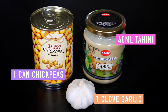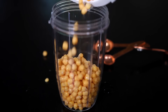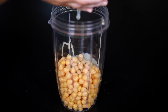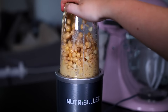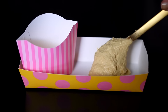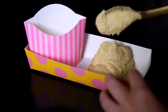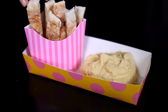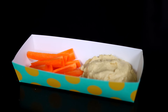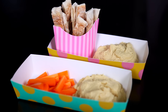Moving on to homemade hummus. You're going to need one can of chickpeas, 40 millilitres of tahini, and one clove of garlic. What you want to do first is boil your chickpeas — I didn't do this and it was a mistake. So boil your chickpeas, then put them in a blender, add the tahini, add half a lemon or as much as you like, add the garlic, mix it together, and add some water to make it a bit thinner. I just popped a big blob of hummus on a plate and added some pitta chips — all I did was put pittas in the toaster. If you don't want pittas, you could always have carrot sticks. It's honestly delicious, and it's so good to make your own so you know exactly what goes into it.